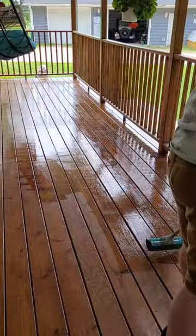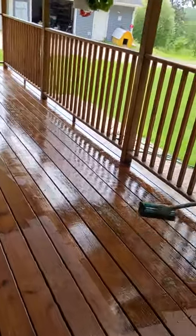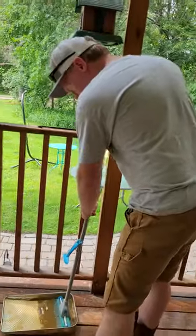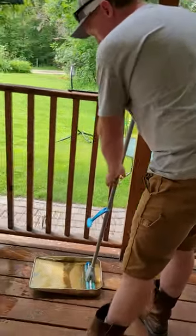We're using mops — it doesn't take so long when you use a mop. If you get a good quality mop it works well, but if you use the dollar store mop, they fall apart right away.